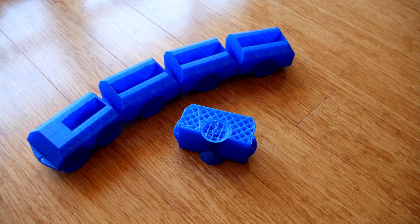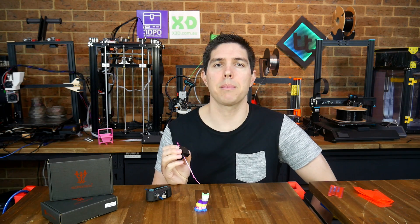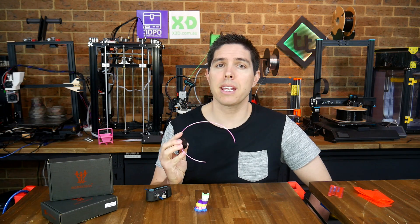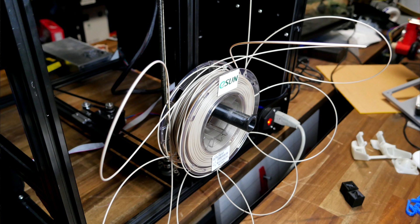If you've ever had a 3D print fail from the filament running out, you'll understand how frustrating it can be — not only the waste of time, but also the waste of material. Filament runout sensors have been popular as an aftermarket upgrade for some time, and are increasingly seen in new 3D printers. But there's only one problem: they only protect you when the filament runs out. They have no way of detecting when there's a jam or a clog that also causes a failed print.